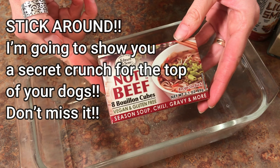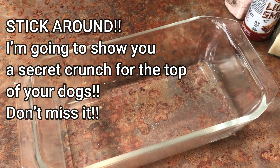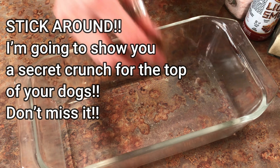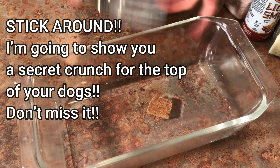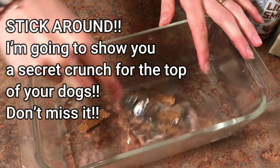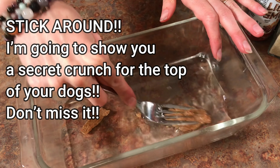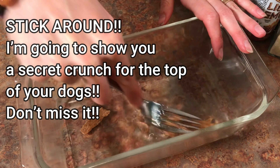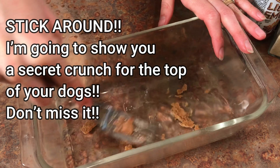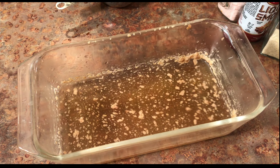We're going to start off by putting some water in a bowl or some type of dish, and I'm going to put a vegan bouillon cube in here. You can also just use broth if that's easier for you — I just really like the flavor that this gives, so I highly recommend doing it this way. My water wasn't warm enough to melt it, so I had to go ahead and heat my water up and then it melts a lot easier. Make sure your water is warm.